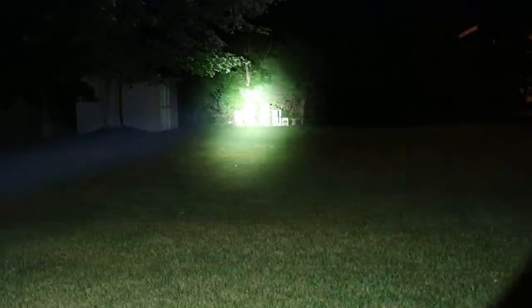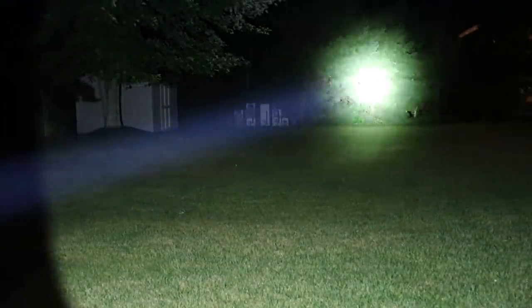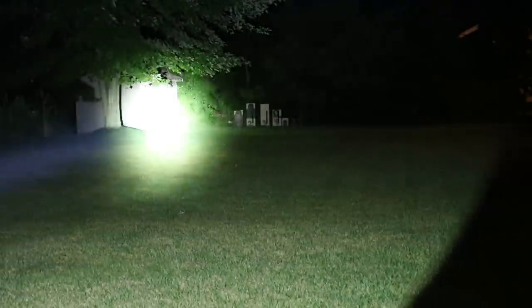And this is not even the brightest setting. This is literally like shooting sun in someone's face. And then that is the brightest setting right there. You can see how far I can light up — I can see people clearly probably four or five trees back through this brush. This light is insane.